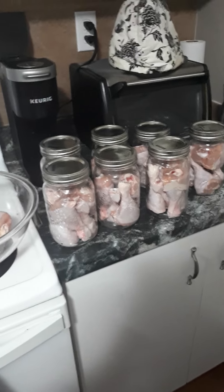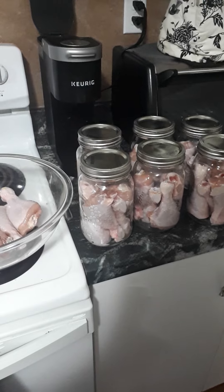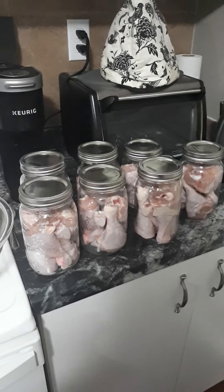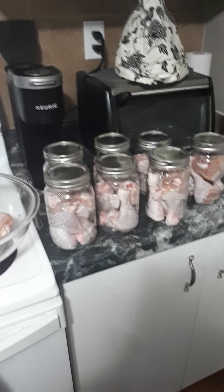I think next time I'll put the salt in the jar first and then the chicken. The only reason I put the tablespoon or so of water in there was just to kind of push the salt down through the chicken because it was sitting on top.